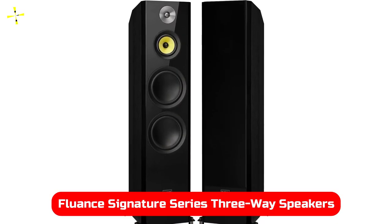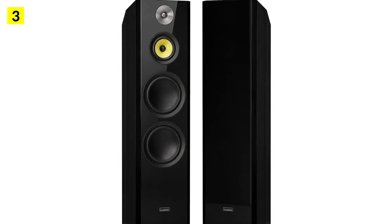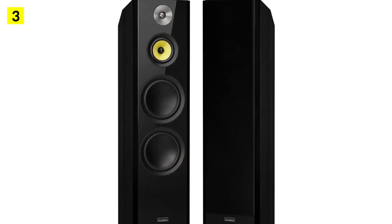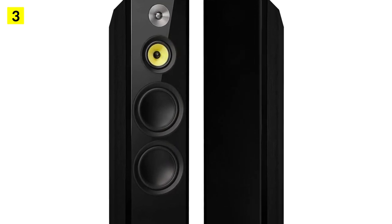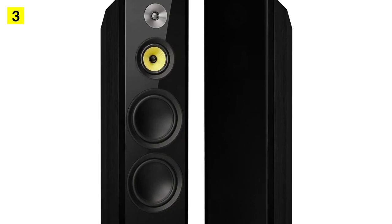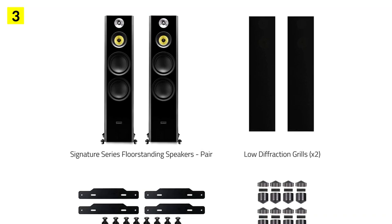At number 3 is the Fluence Signature Series 3-Way Speakers. There's no doubt that this pair of Fluence speakers is expensive. However, for the average buyer, at around $1,000 for a pair, it still falls into the reasonable category, especially when you consider the quality of the sound and construction.